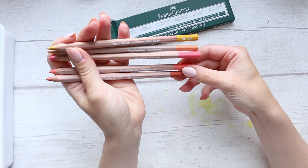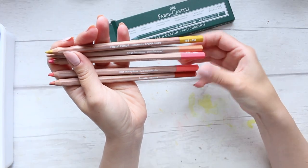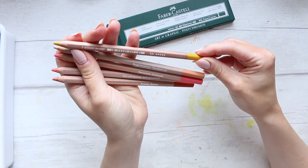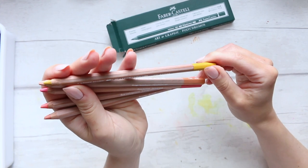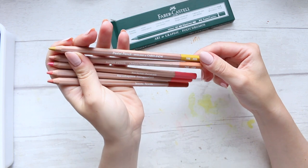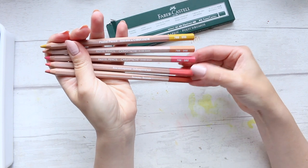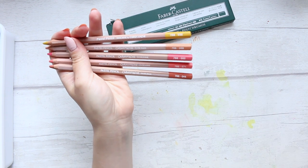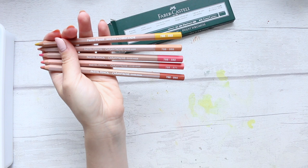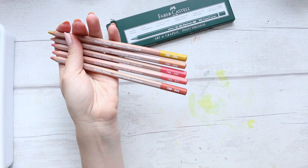So what colors did I get? I got Rose Anthraquinone — I can't even pronounce that. Terracotta, Rose Portrait, Rouge Herculanum. And this one doesn't say the color name on it. The numbers are 033, 068, 582, 571, and 044. This one is Golden Ochre — I've got it on the printout. So: Portrait Pink, Golden Ochre, Terracotta, Herculanum Red, and Anthraquinoid Pink.